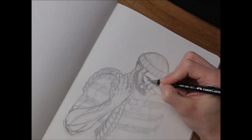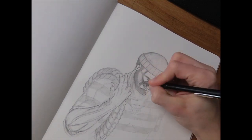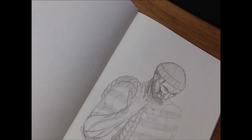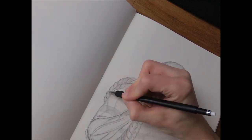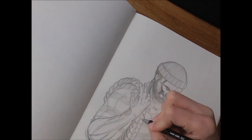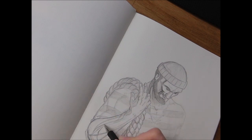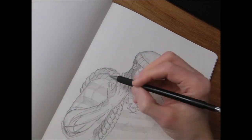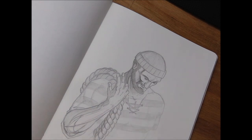Right now I'm adding details with the mechanical pencil, enforcing some lines, then blending them with the blending stump. In the first video I mentioned that the core shadow — the darkest part of the shadow — is closest to the highlight. Look at his cheek: you see the dark areas there, it's exaggerated, but with the light source coming from the top right, the forehead, nose, and everything is covered in light. Around the cheek you have the core shadow, and the side of the head farther away is a little bit brighter again. I really like the effect it creates.